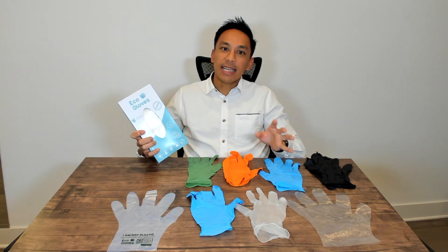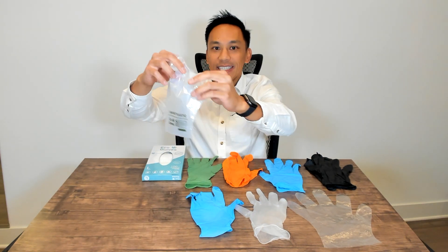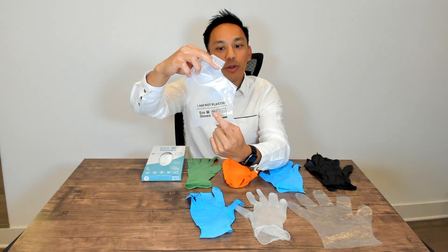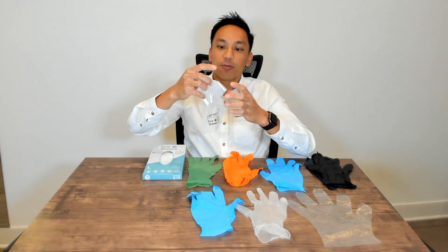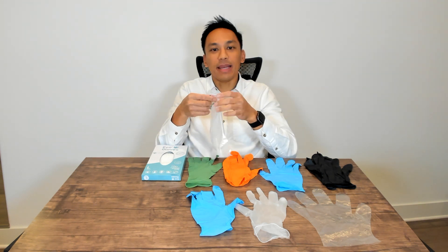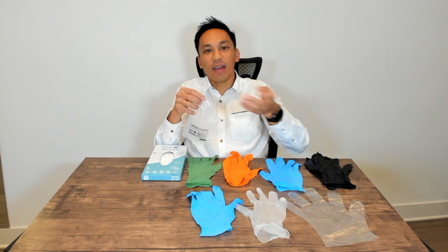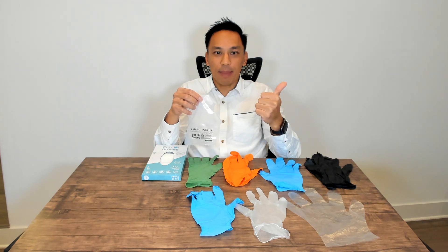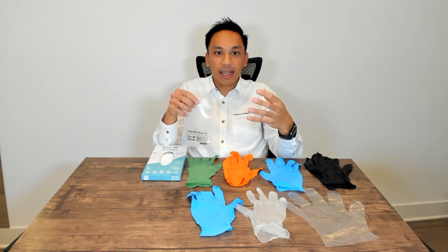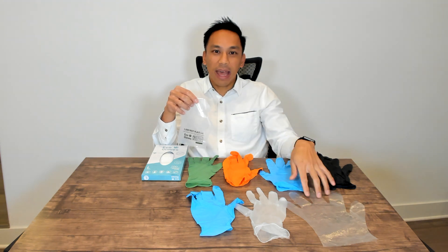Eco Gloves is basically the latest take on disposable gloves and everything that we've learned. Our first offering here is a special glove — I'm going to read off what it says: 'I am not plastic. I am compostable, made from plants.' What we did here at Eco Gloves is formulate this unique glove actually made from plants.